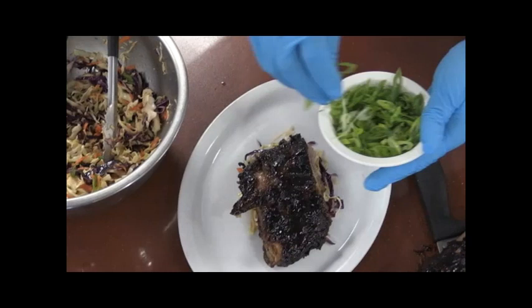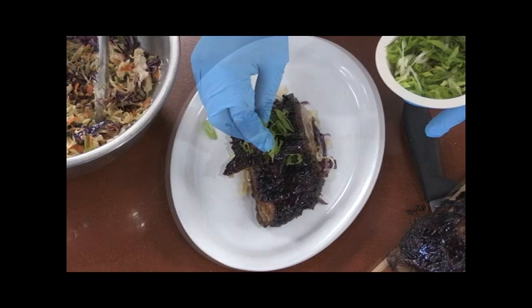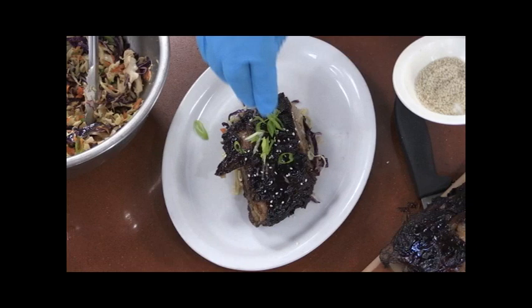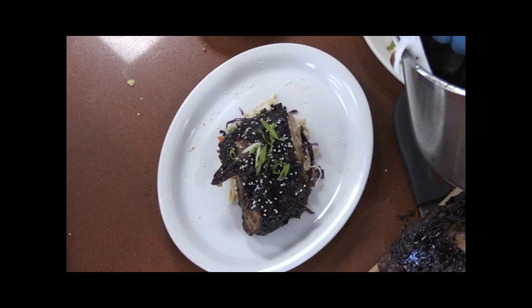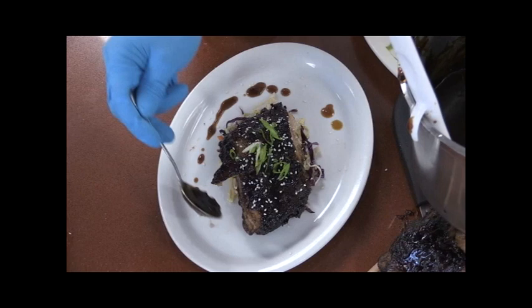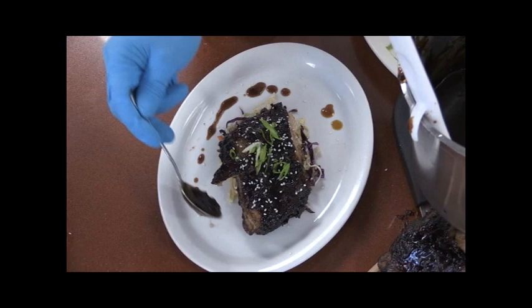Just a little bit of green onion cut on the bias. I'm going to sprinkle it with a little sesame seeds, just a pinch of cilantro on top as well. To finish it, I thinned out the sauce a little bit — just enough to drizzle it onto the plate for a nice garnish and appearance. Just going to drizzle that around the plate. And there you have it — Chinese sticky ribs with Asian slaw.